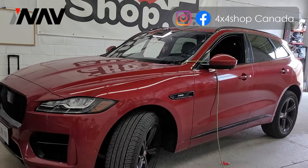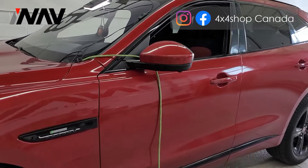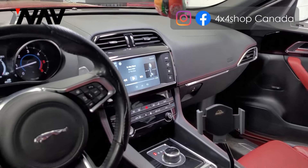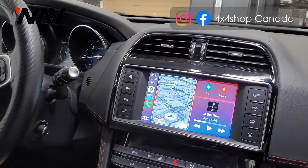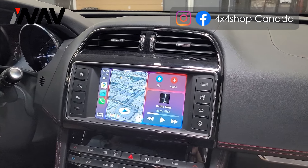Hi everyone, this is Fred from 4x4 Shop. Today I want to show you our interface video that we added to a Jaguar F-Sport that didn't come with Apple CarPlay or Android Auto. We're going to show you how it looks after installation. With this unit you can do wired or wireless Apple CarPlay and Android Auto.